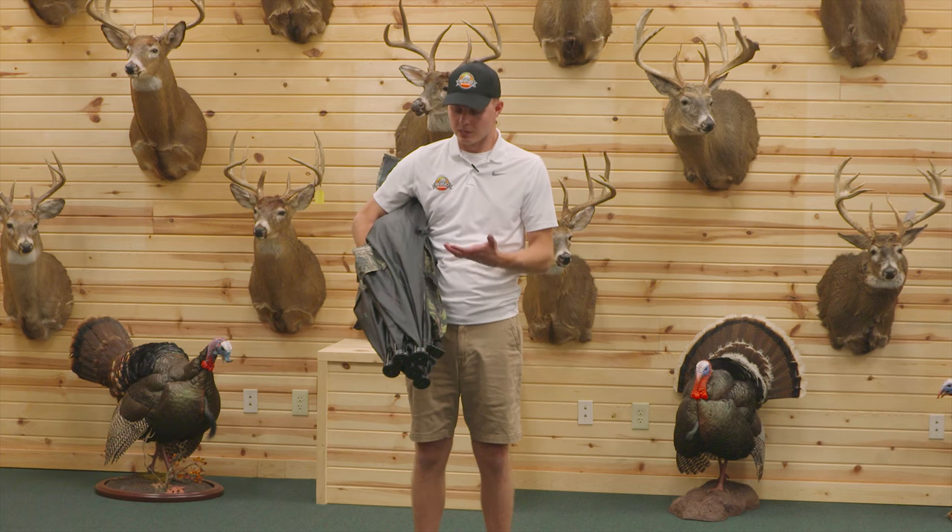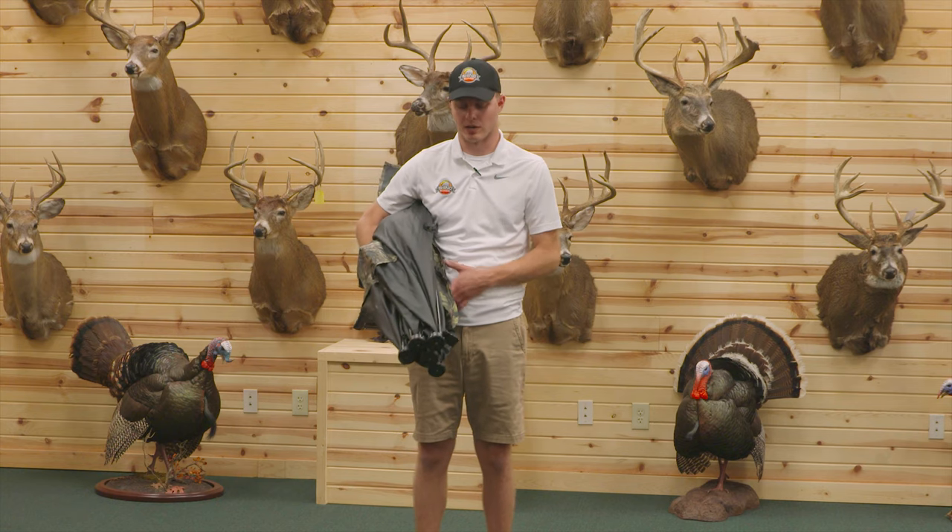Hey everyone, I'm Danny Reser with Rhino Blinds. Today I'll be going over the quickest and easiest way to set up a hub style ground blind. Today I have with me the Rhino 200 hub style ground blind.